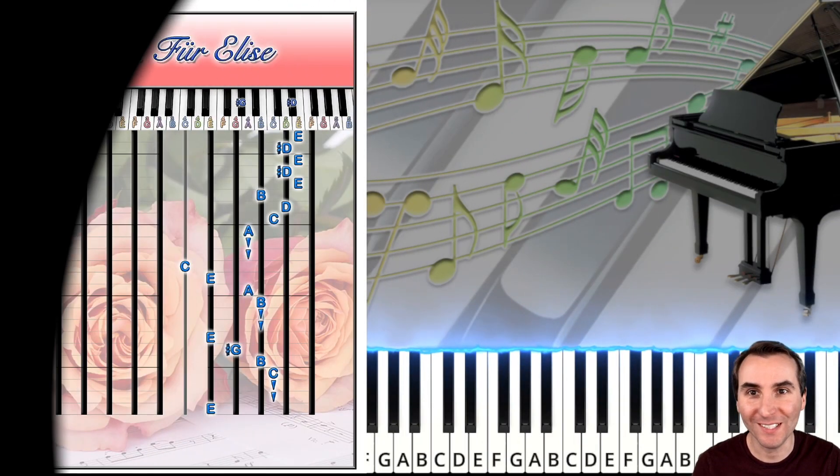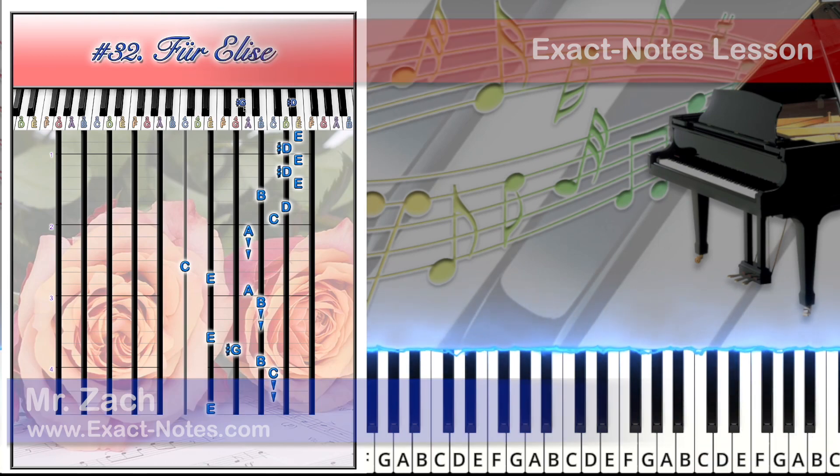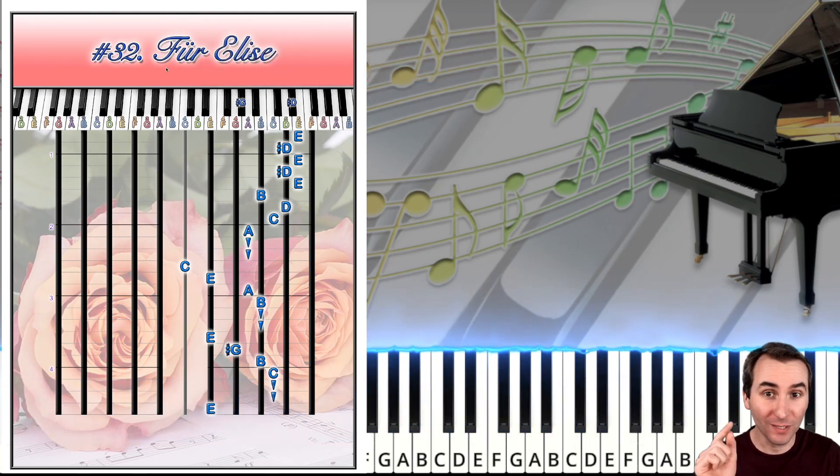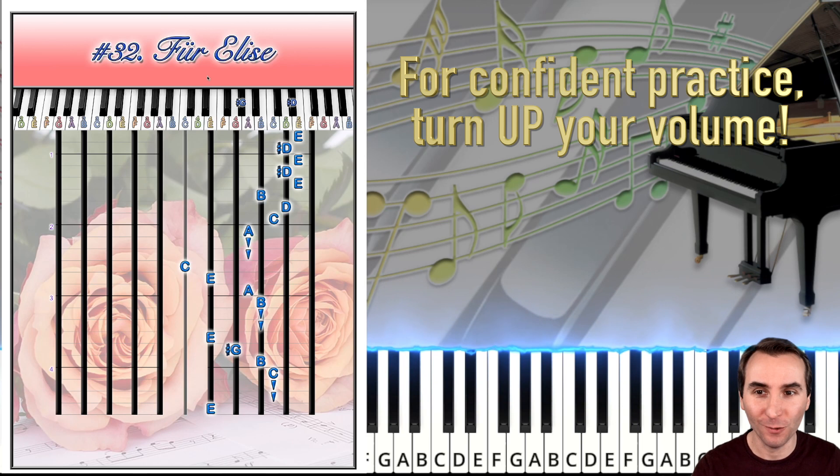Hello students and welcome to song number 32, Fur Elise by Ludwig van Beethoven. The first most important thing to get used to about this song is how to pronounce the name — Fur Elise. Now we know the name of the song.